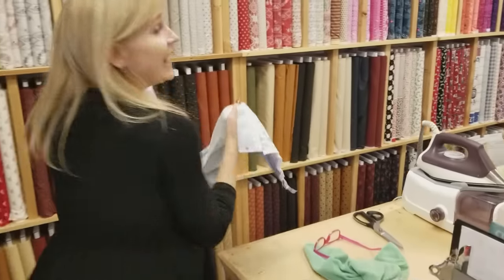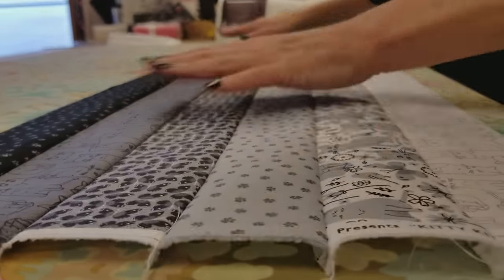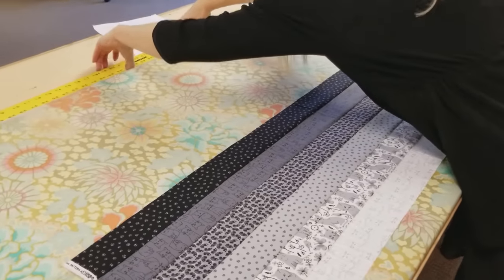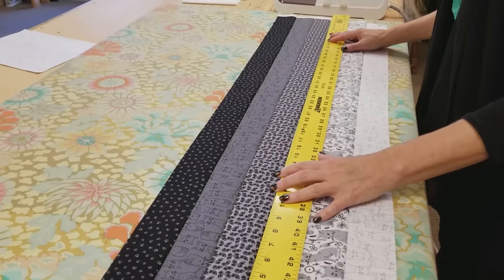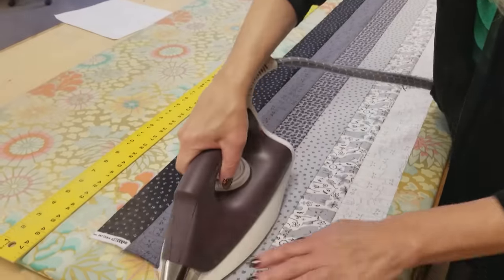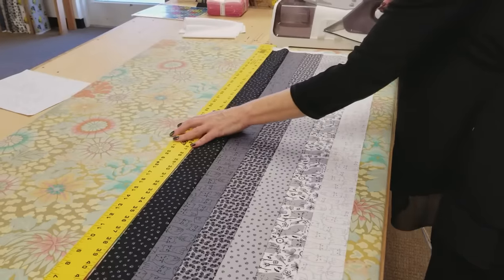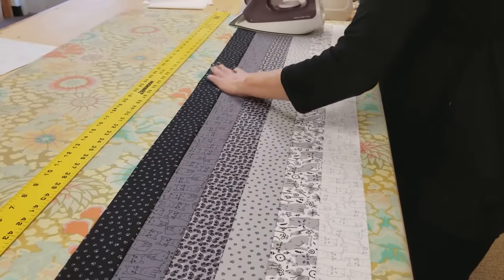The strip unit is all sewn together. Even though we finger pressed it, we do want to iron it nice and flat. I'll lay it on my big ironing board, smooth it out, and start with a dry iron to make sure it's looking nice and straight. I like to use a metal yardstick — it's a four-foot stick, two inches wide, that you can get at Home Depot — to check if each seam is straight. Once they're nice and flat, I'll add steam. The straighter you get this, the better your blocks will turn out.